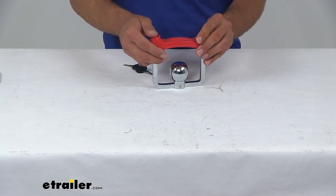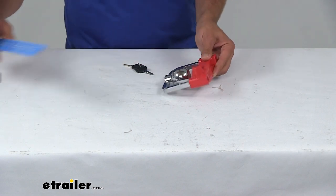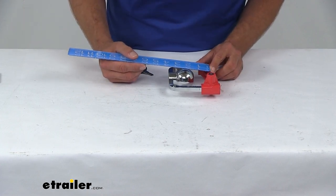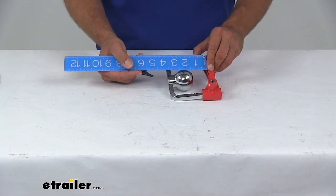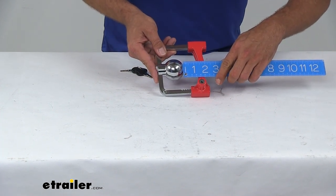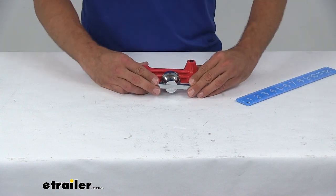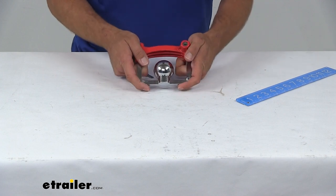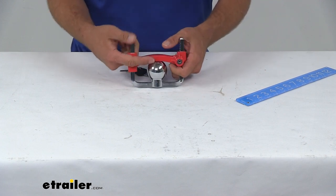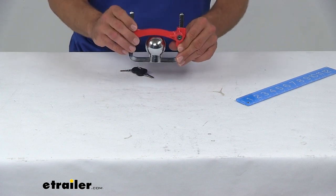I'm going to take it down just into its first locked position — you can see that gives us a really nice wide area there. We have a real thick coupler here. Let's get a quick measurement — that's going to be about an inch and a half. We can bring that down and there's plenty of adjustment there, coming down to maybe an eighth of an inch between the top and the bottom.